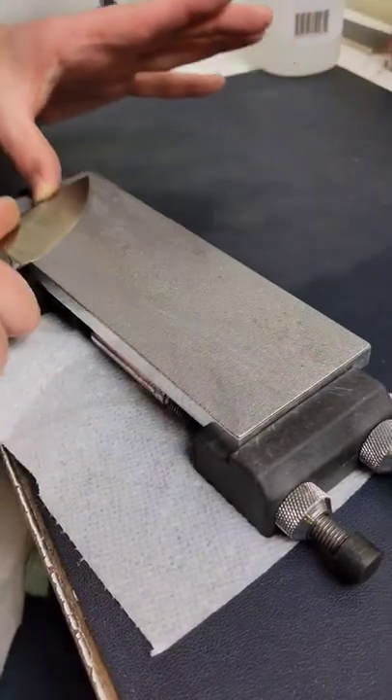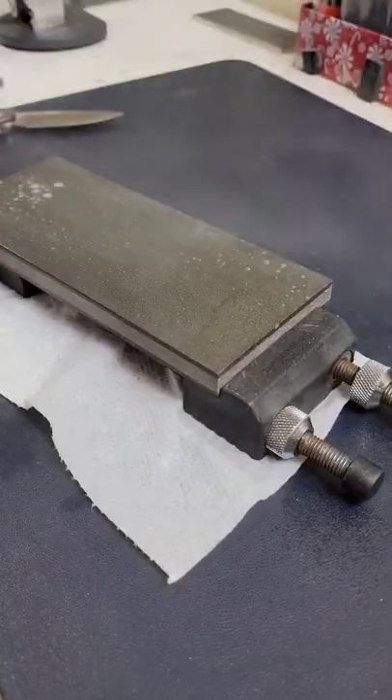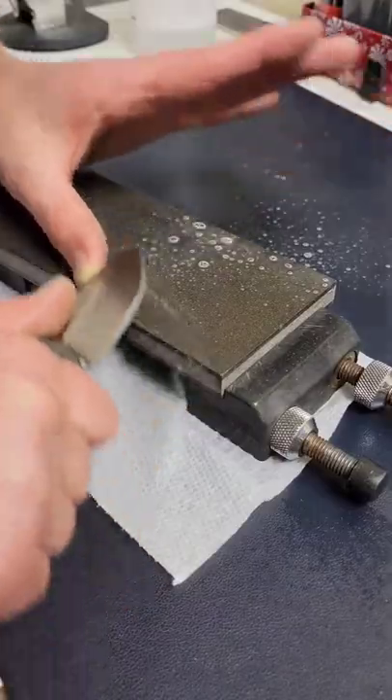Today I'm sharpening this knife in S35VN blade steel from this edge to this edge. I'm starting off with my Atoma 140 grit diamond plate to reprofile the edge to a better angle, and then I'm finishing on my resin bonded diamond stones by Venev.